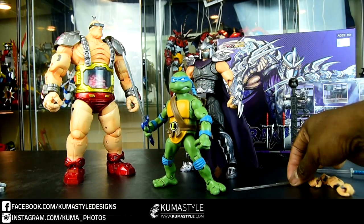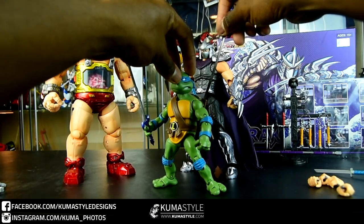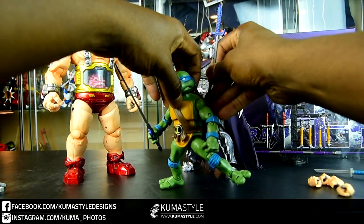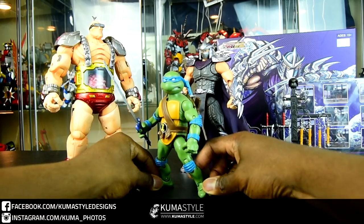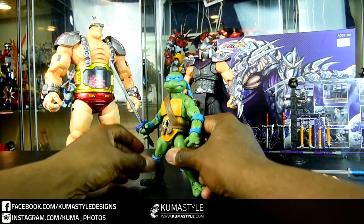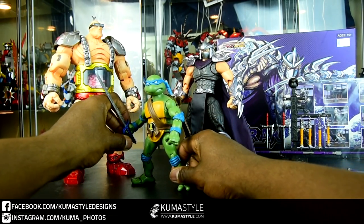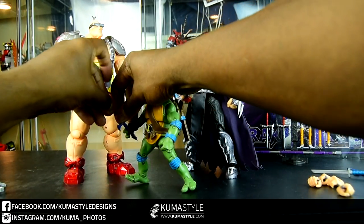Obviously the turtles can hold these weapons. Now in terms of going inside the sword sheaths — this is the first time I've tried this. I just figured they would fit, so I'm glad that worked, but it was a little bit hard putting it into the sheath. I didn't want to break the weapon or anything like that, even though they don't look as thick as his regular weapons. So I'm going to try that again and maybe put a note on the video.